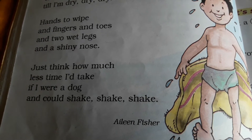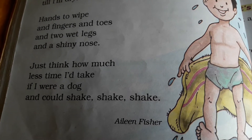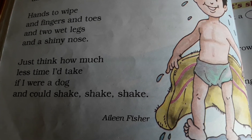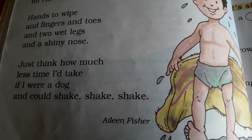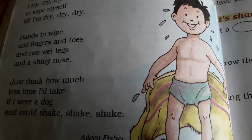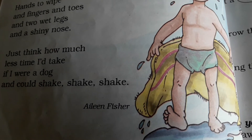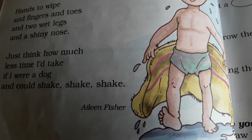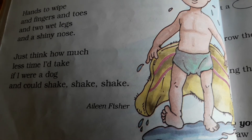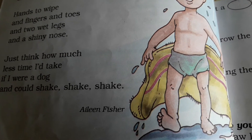Just think how much less time I had take, if I were a dog, and could shake, shake, shake. Now he is imagining — woh aisa soch raha hai ki agar dog hota main, toh kitna kam time lagta, kyunki dog ko toh pauchhna nahi padta towel se — woh apni body ko sirf shake karke hi sukha leta hai.